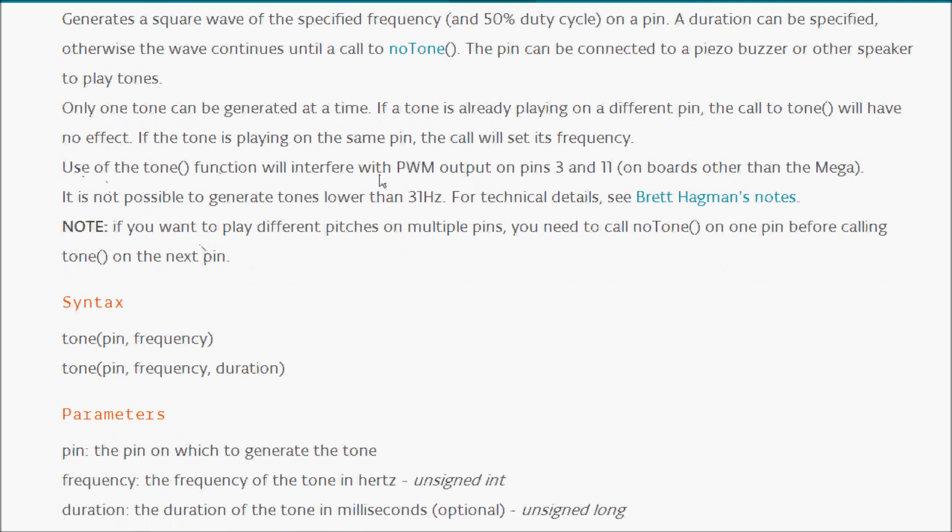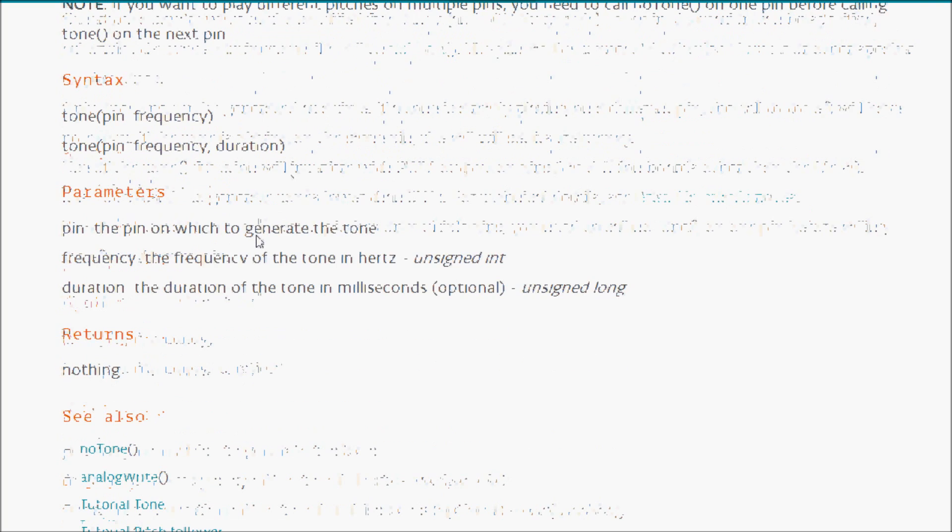The use of the tone function will interfere with PWM outputs on pins 3 and 11 on boards other than the Mega, meaning you cannot play a tone and output PWM signals on those pins simultaneously. It is not possible to generate tones lower than 31Hz — this is a hardware limitation. If you want to play different pitches on multiple pins, you'll need to call noTone on the current pin before calling the next tone.